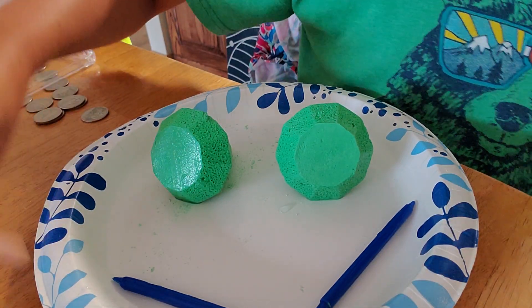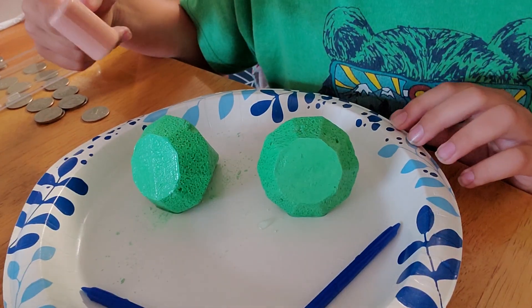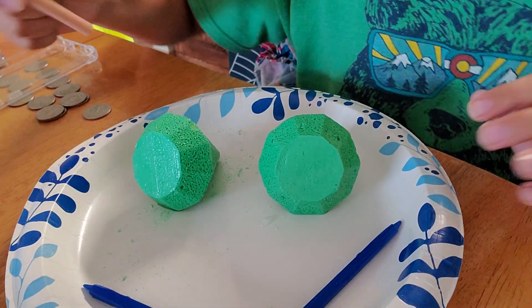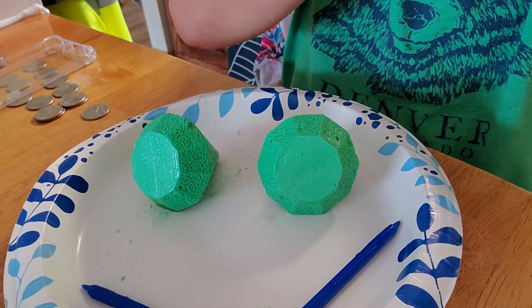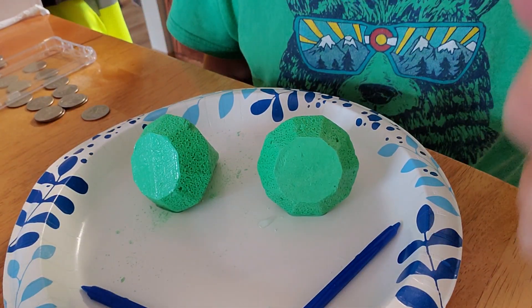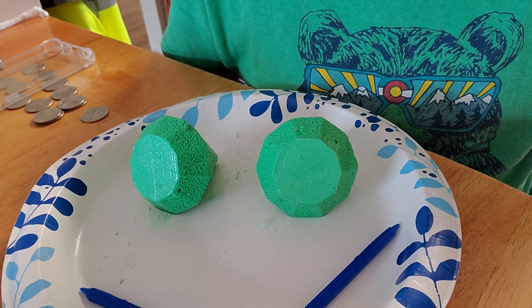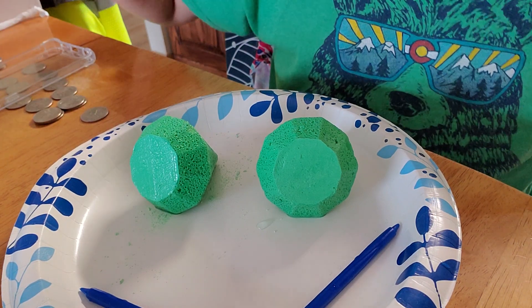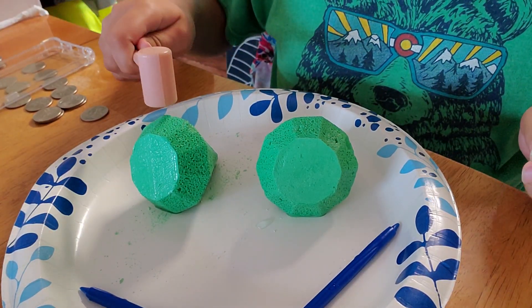Hey guys, this is week one of diamond mining. As you can see, these diamond mining kits are still wet. If you guys want me to do a part two, aka week two, just smash that like button. If we get to a thousand views and a hundred likes, I will do a week two. Anyways, let's go full into this.